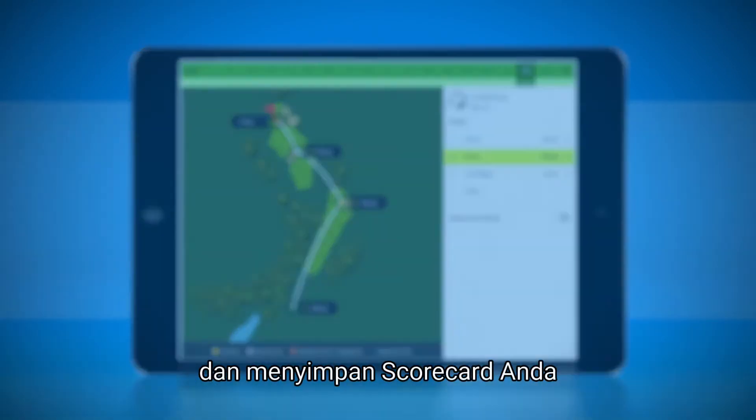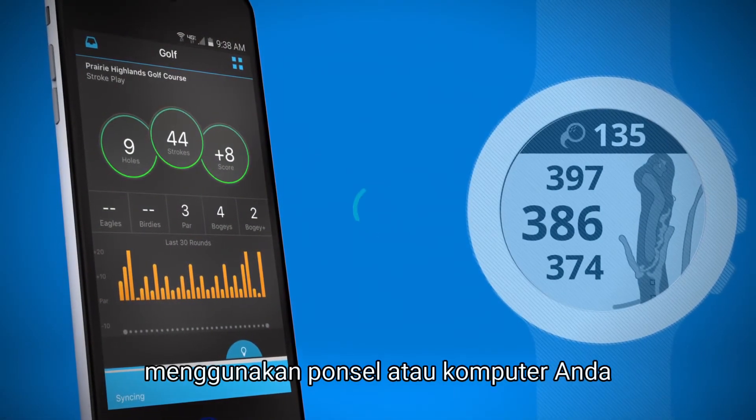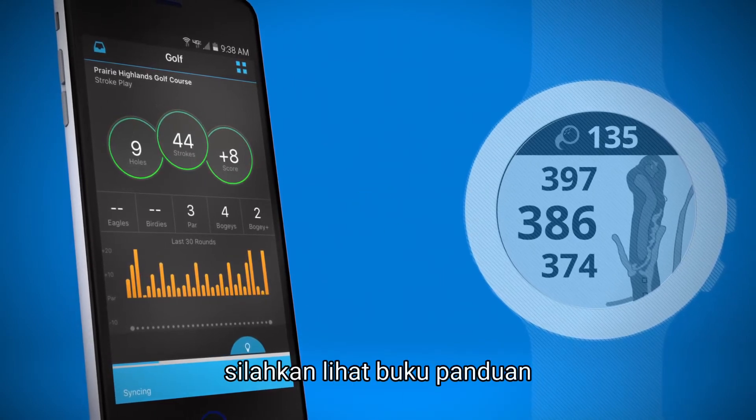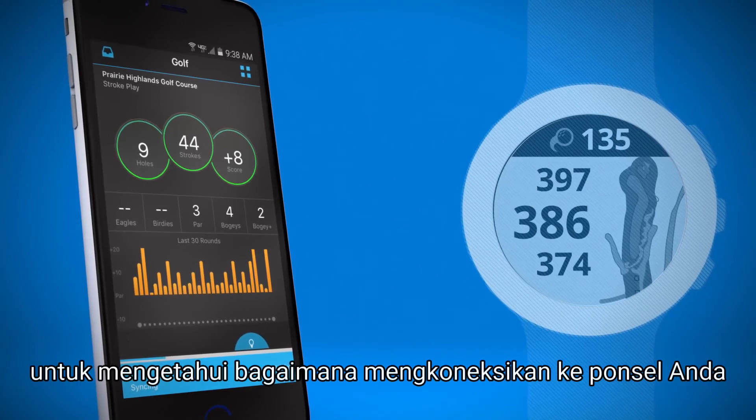After you've finished your round and saved your scorecard, upload it to Garmin Connect using your phone or computer. To get more information about uploading scorecards, see the owner's manual or watch one of our other instructional videos for how to connect to your phone.